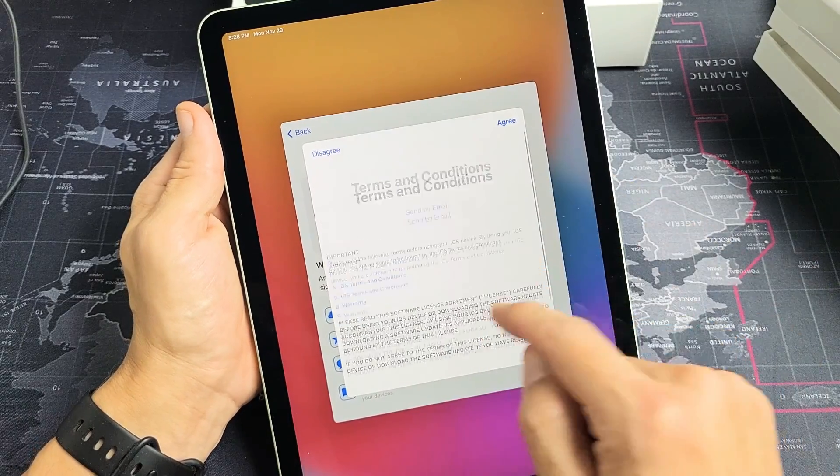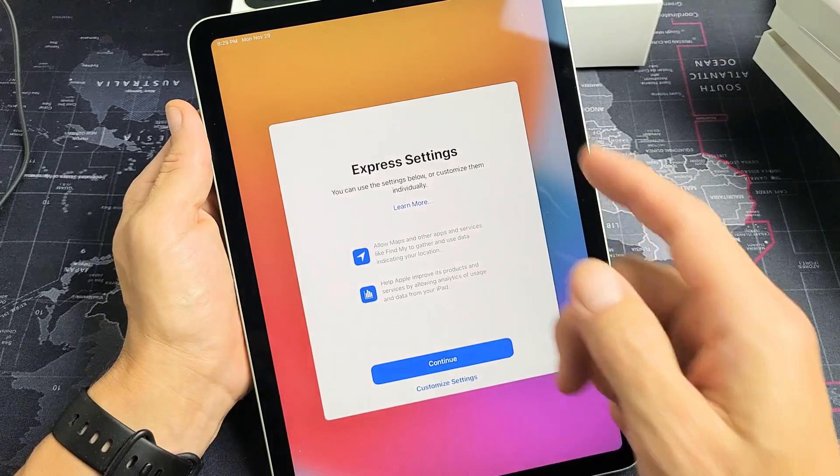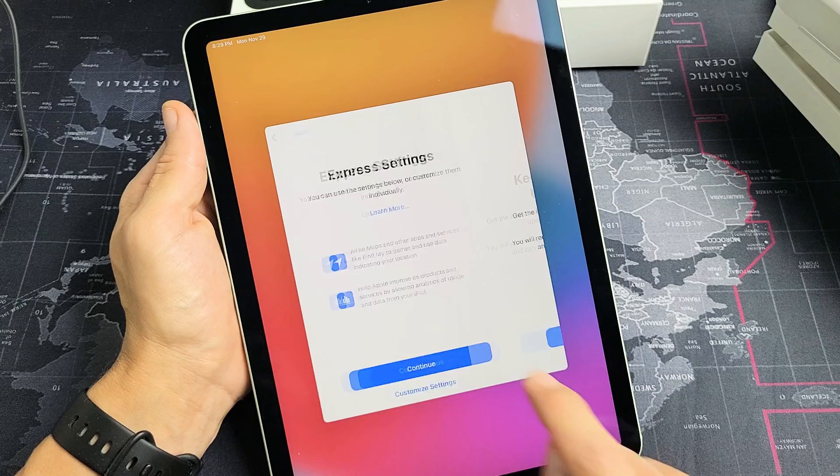Terms and conditions — go ahead and read through that. You have to agree to proceed, so I'm going to tap on agree. Express settings: you can continue or you can customize your settings. I'm good with just continuing right there.